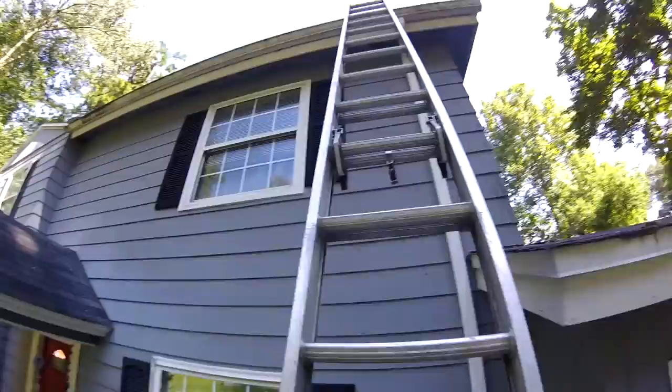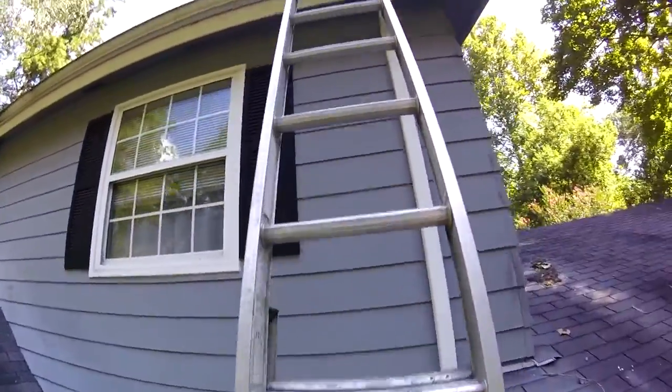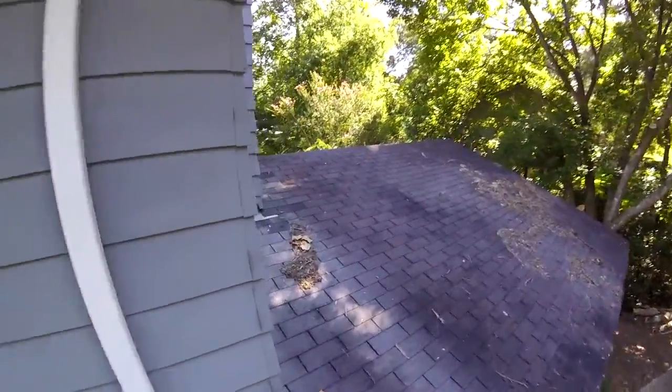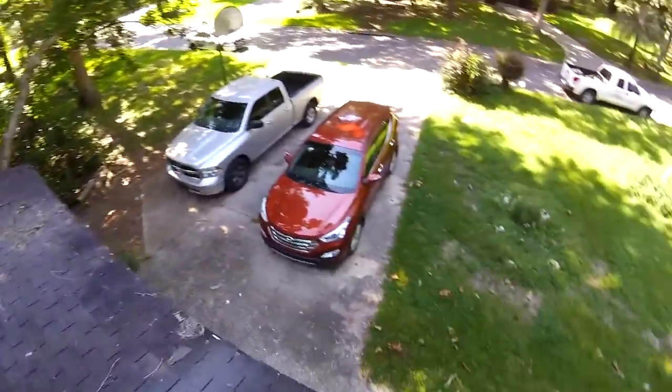First thing I noticed is that you do have gutter over this front section and we can absolutely leave this gutter, as it does keep rain from dropping on your head whenever you're coming in to the main entrance here.